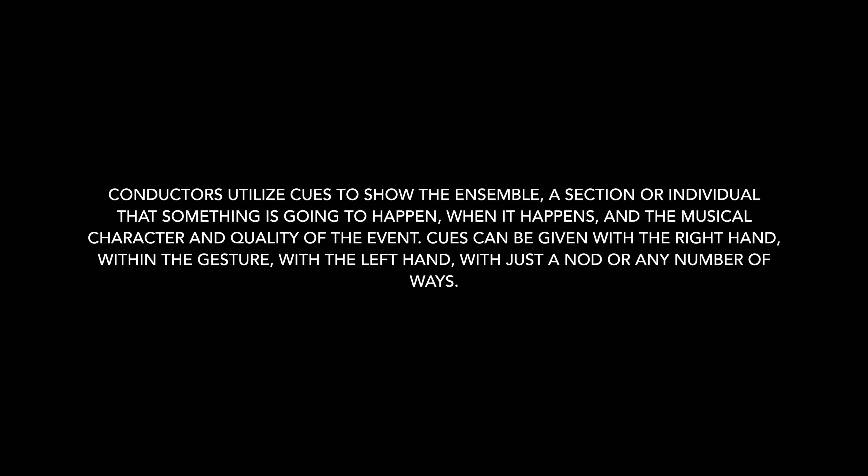My name is Frank Eichner and this is Foundations of Conducting Technique. Conductors utilize cues to show the ensemble, a section, or individual that something is going to happen, when it happens, and the musical character and quality of the event.